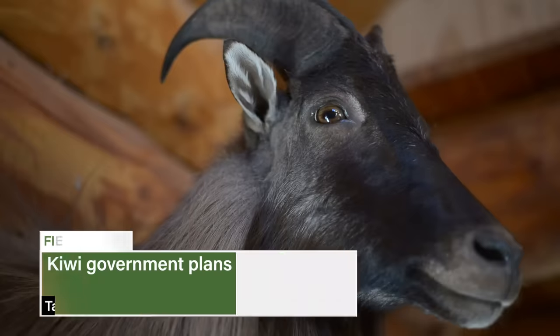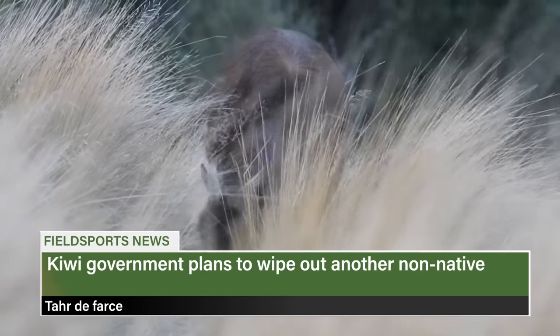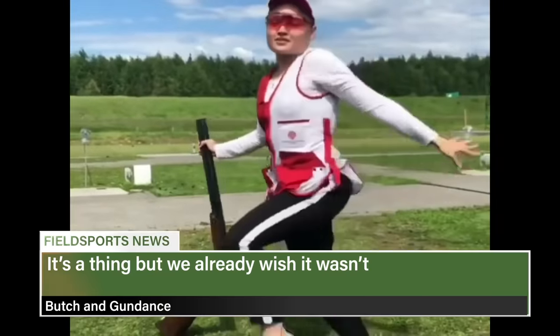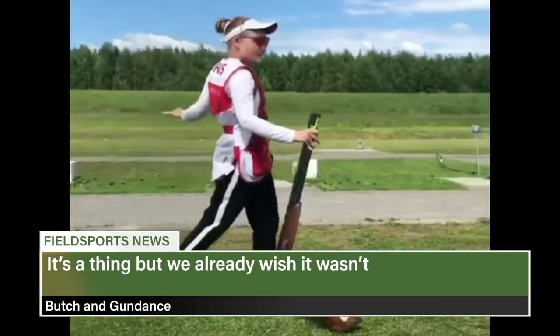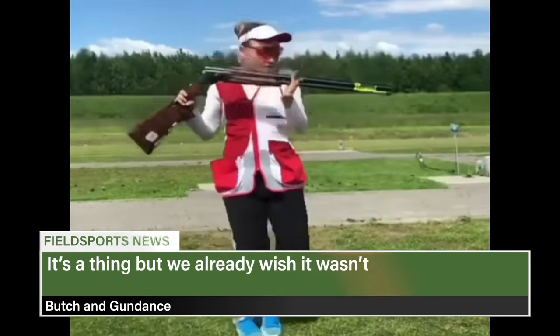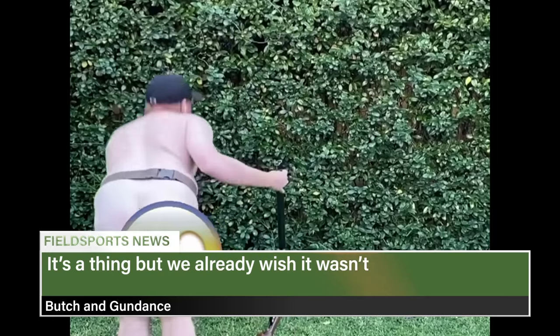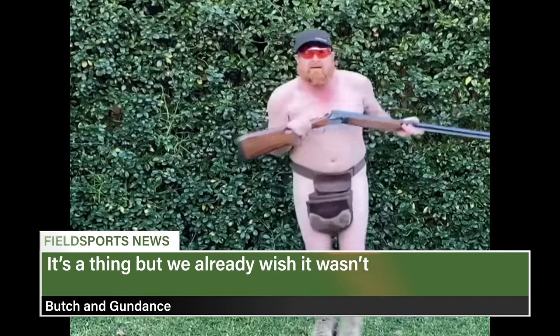New Zealand plans to eradicate its tahr population if a new consultation is to be believed. The Department of Conservation has released its draft operational tahr control plan. The New Zealand Tahr Foundation says it would be a catastrophe for viable tahr hunting, especially in national parks. And finally, a Russian woman seems to have started a new social media trend — dancing with a shotgun at a shooting range in Kazan. Fieldsports News hopes gun dancing doesn't catch on in Britain.